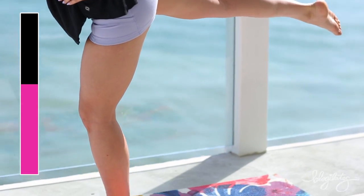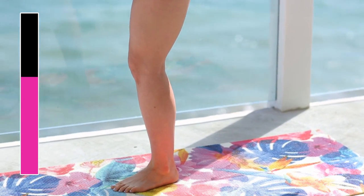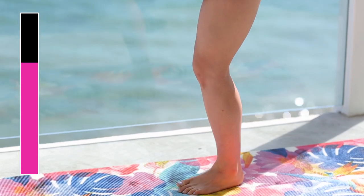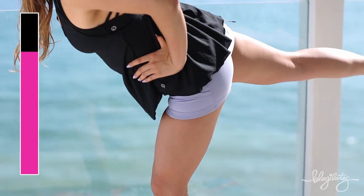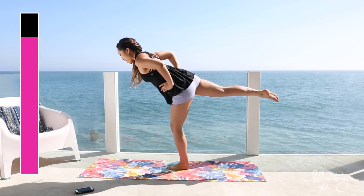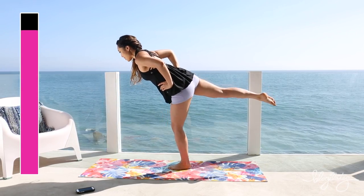Up and down. This is a true calf workout. Up and lower. Extending that chest, opening it up. Shoulders away from the ears. Pointing your toes on that back leg. Almost there.